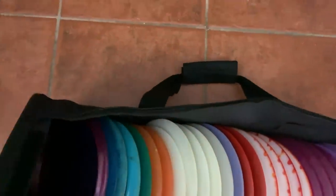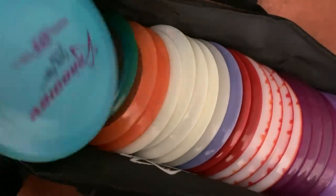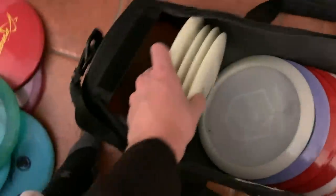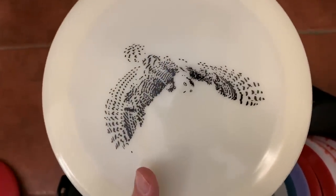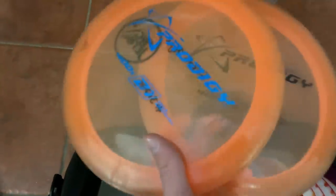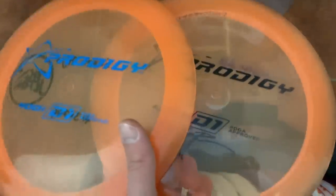Okay, then here's my practice bag — let's just go through this. I have D1s, I have 400G D1s. I lost one — I had five. They have the beautiful Airborne Owl stamp — I love the stamps that Airborne is doing. These are really overstable D1s. I have a couple of these lighter weight D1s that I talked about. I like to throw sidearms with these too, so that's why these are in my practice bag so I can practice sidearms.